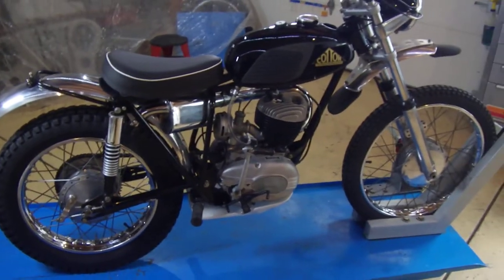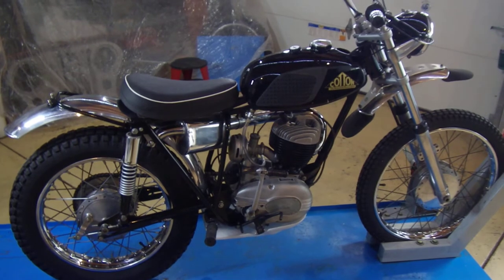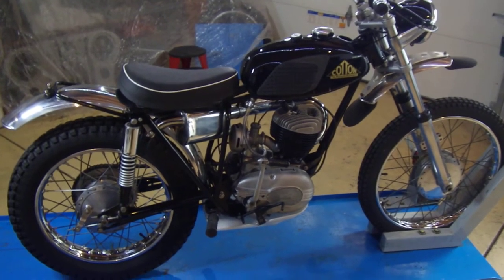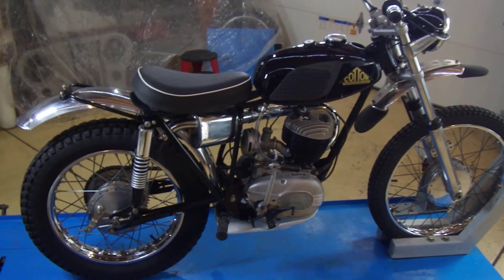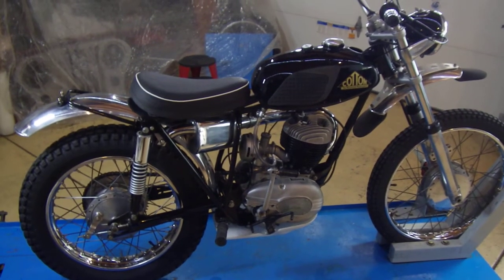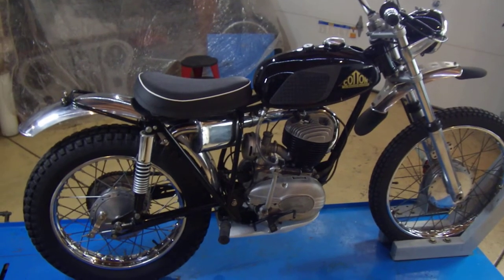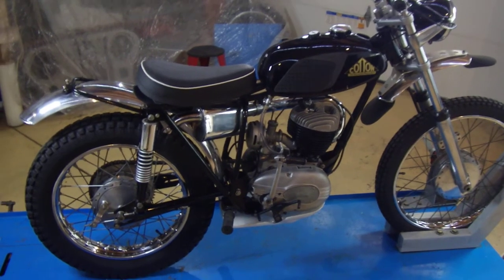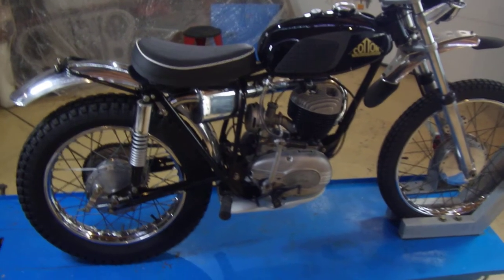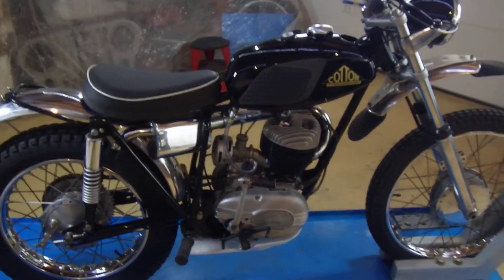These were only available through mail order here in the United States in 1968. Later on there may have been a Cotton dealer too, but in '68 you had to order directly from the UK sight unseen. This bike sold for $480.